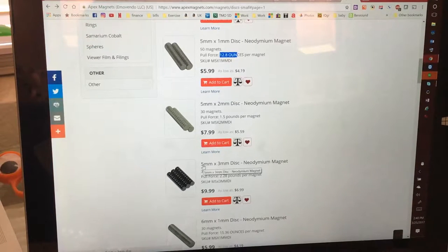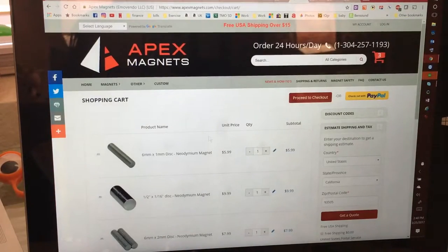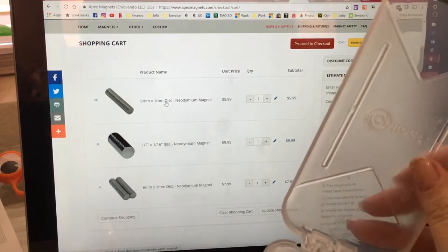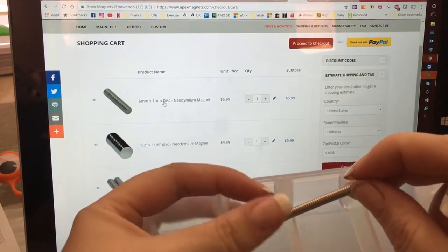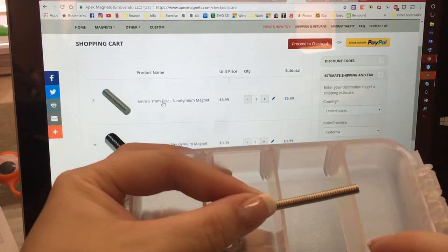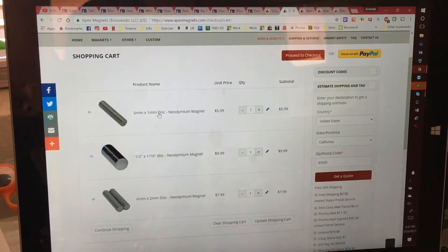I thought I would go through and show you what I typically buy. I'm actually placing an order today because I'm running low on some magnets. So this 6 by 1 is a smaller one — I'll show you here. All my magnets are gonna stick together. This is my 6 by 1 and I use it for a lot of inserts into pacifier classifiers. The reason I go through so many is because I stack them together, so I could probably use a 6 by 3 instead.